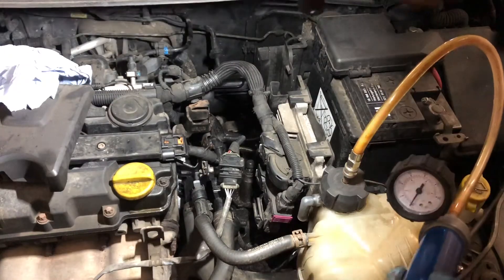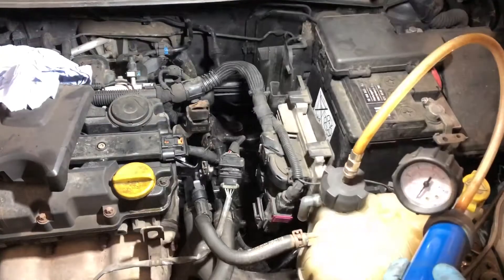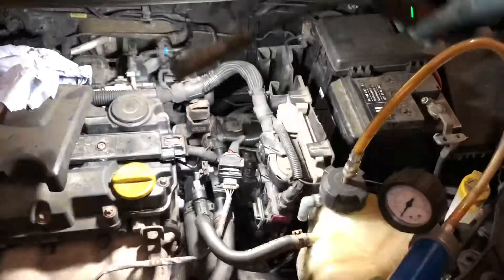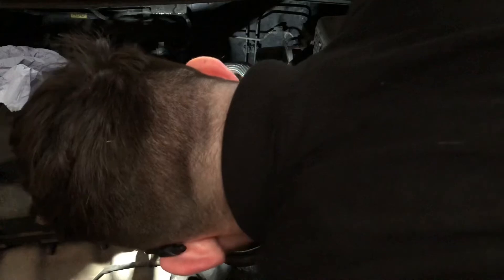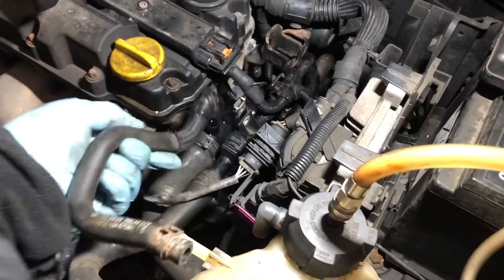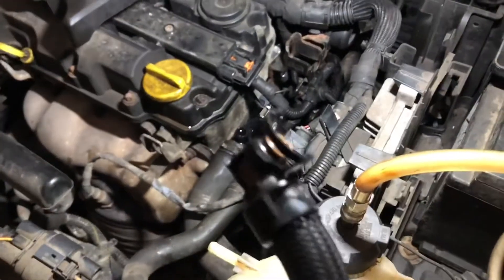This is why it's good to do another compression test after you've replaced the defective component, because this compression test is now showing me that there's still a leak somewhere in the system. Luckily it's on one of the pipes right at the top. The pipe that connects the top of this housing to the top of the expansion bottle - you can see it's kind of crusty on the connection.